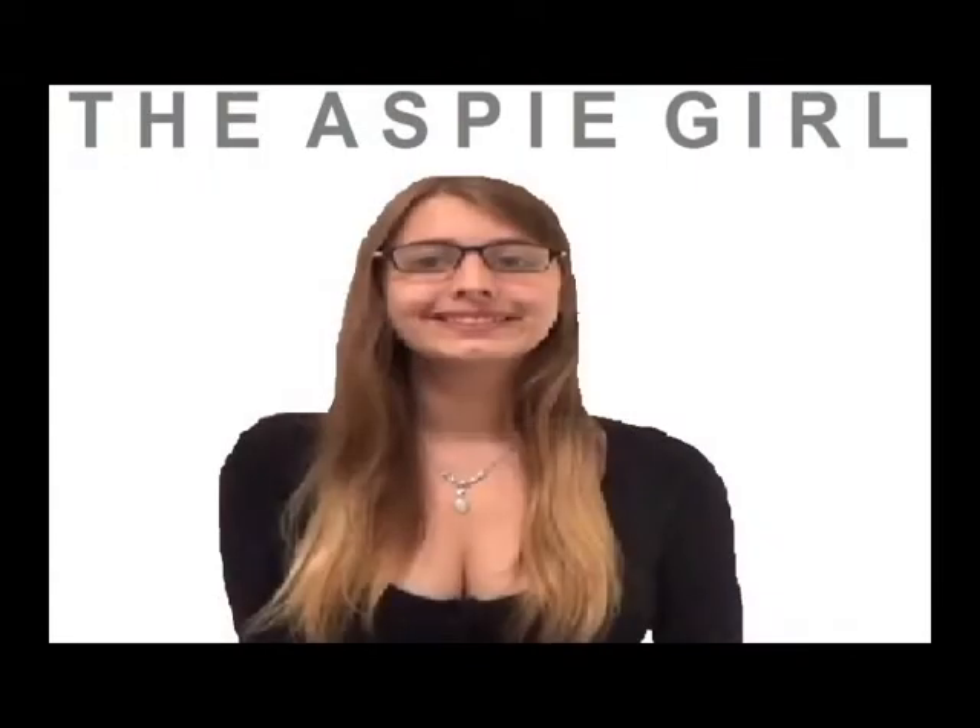I am a girl with Asperger's syndrome. I'm the Aspie girl. Hi guys, it's Alexa. Welcome to my channel.